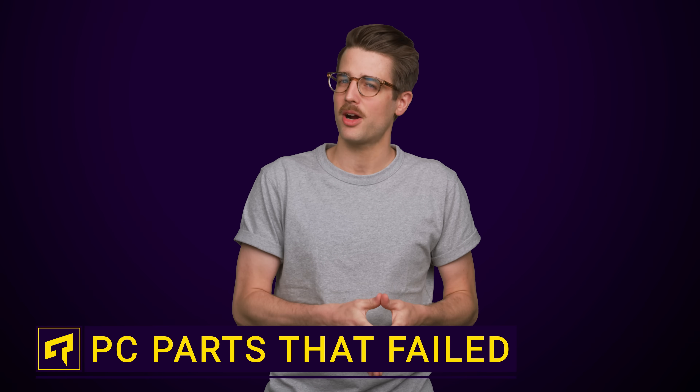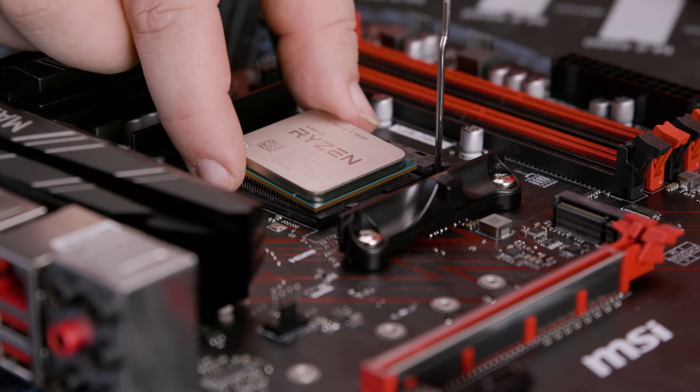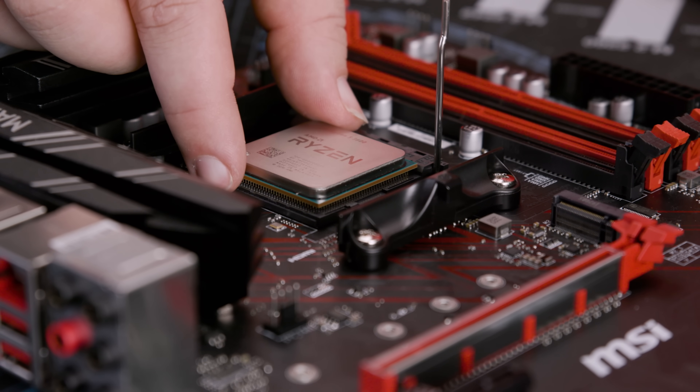We've gotten used to seeing pretty standardized parts in our PCs — DDR RAM, ATX motherboards, and square-shaped CPUs. Very neat, very tidy. But along the way, there have been some wacky standards that look quite different from what we have today.